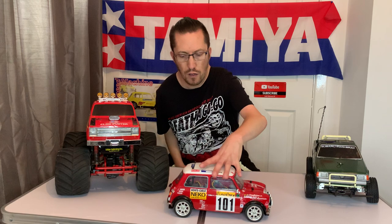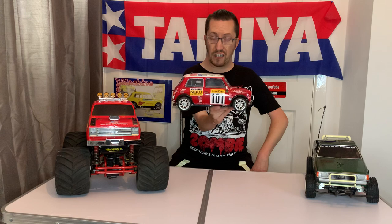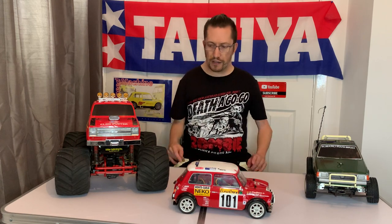Hi there and welcome to Andy Robinson RC, cheers for checking out the channel. Today we have three wonderful models here, but we will be concentrating on this one here, which is a 1995 Tamiya M01 Mini Monte Carlo Rally-bodied M chassis, which has never been used.